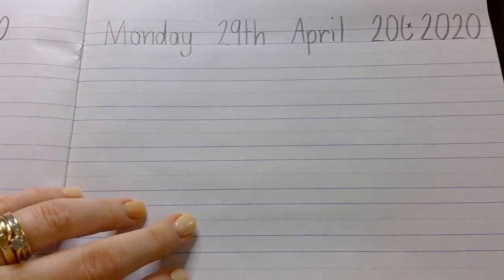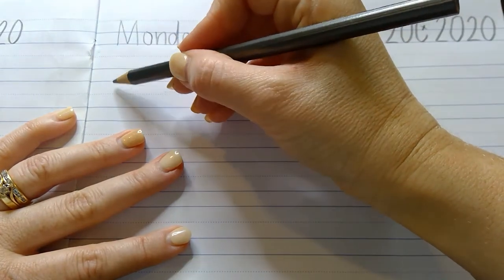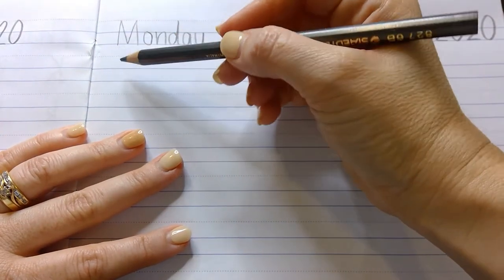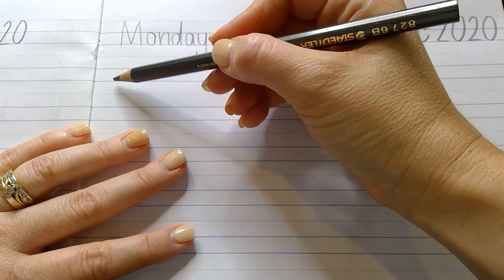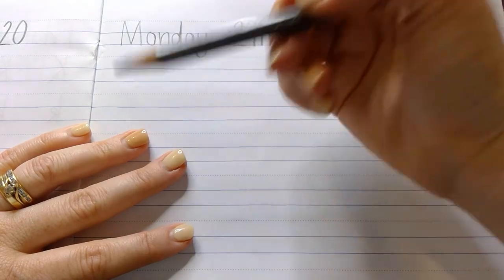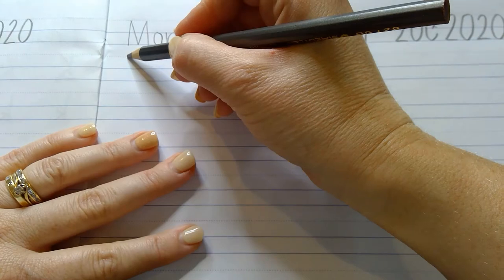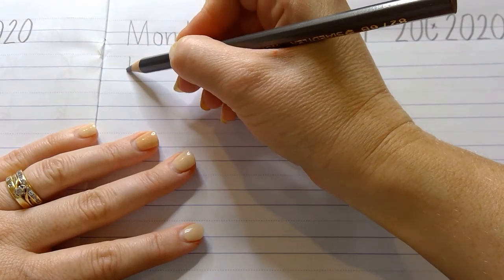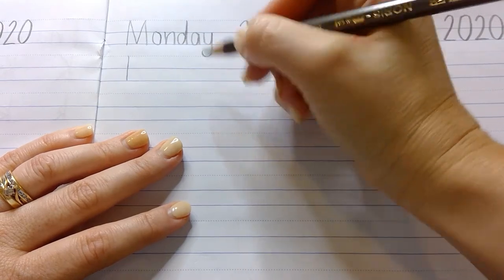Let's go with capital E. Capital E begins with the downward stroke that we have practiced in all sorts of letters. We start going down for B, for H, for L, for T. There are lots of letters that use this, and by now you should feel confident to start at the top dotted line and come down to the bottom straight line. You don't need to push really hard and go slow.